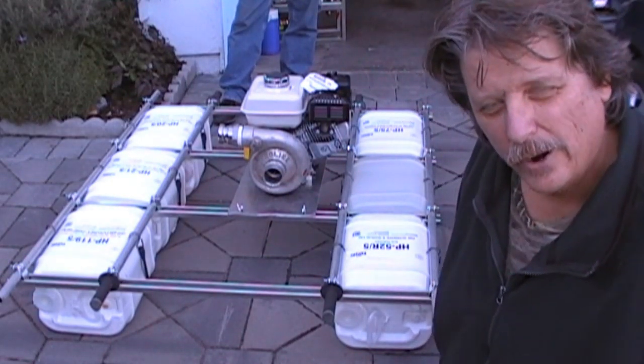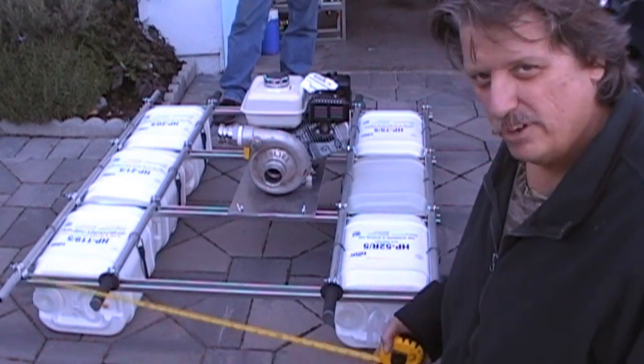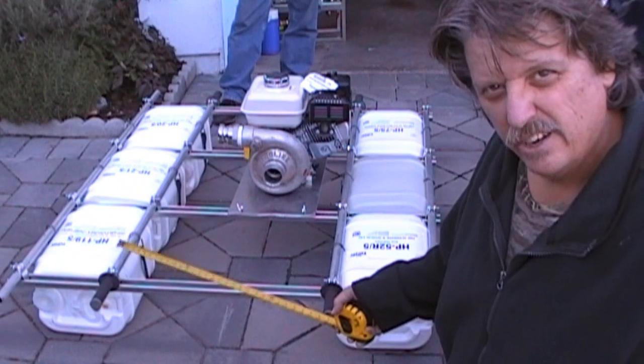We made a new frame for carrying a motor for our highbanker, one for Paul's. We just use Unistrut and aluminum tubing, like usual.